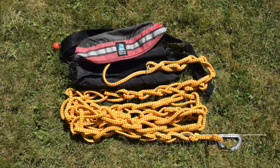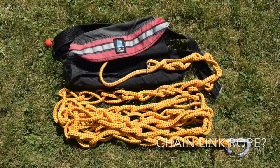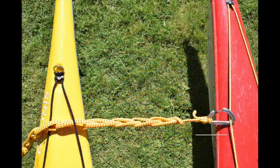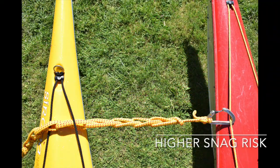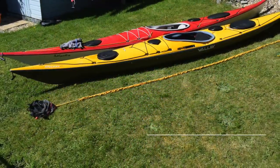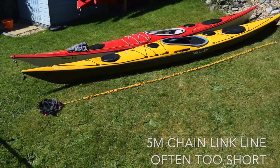Many people chain link their towlines to create an adjustable length system. That's fine, but it can be difficult to adjust the length when it really matters. If you choose this approach, make sure your system is reliable in all situations. A chain-linked rope can snag more easily on kayak parts, and a fully chain-linked 15 metres reduces to only 5 metres — an unhelpful length in many rescues.